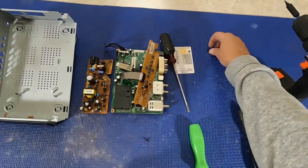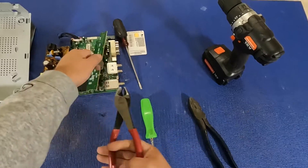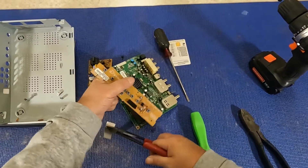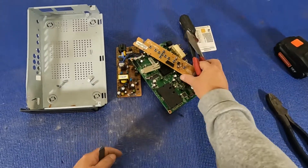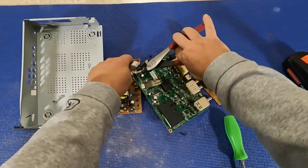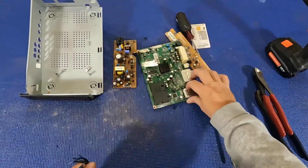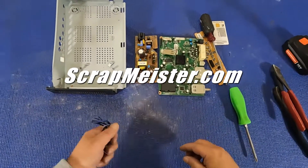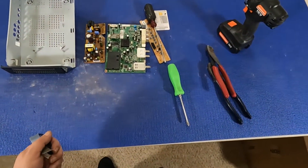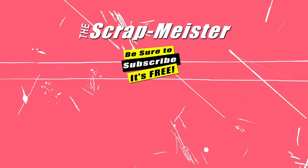All right, scrappers, that'll do it for this video. If you enjoyed the video and you're a cat lover, pounce on that like button. If not, just click it. Smash that subscribe button if you haven't already. Enlighten someone and hit that share button. And get yourself some scrapper gear at scrapmeister.com. I'd suggest that you watch one of the videos on screen now. And remember, until the next video, be good.